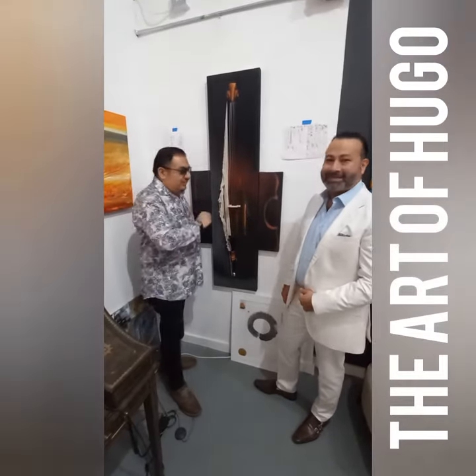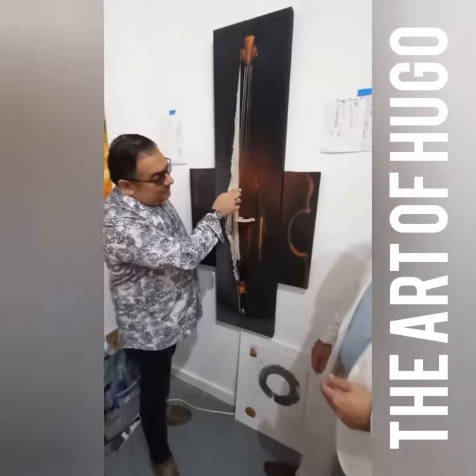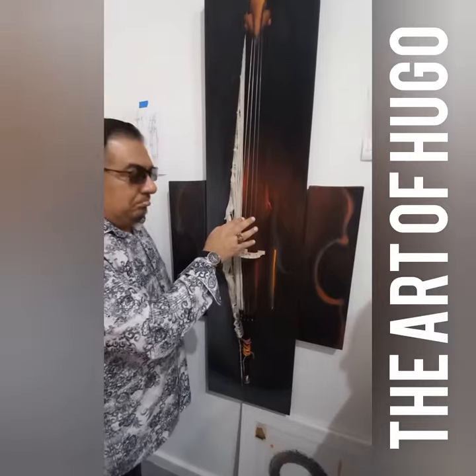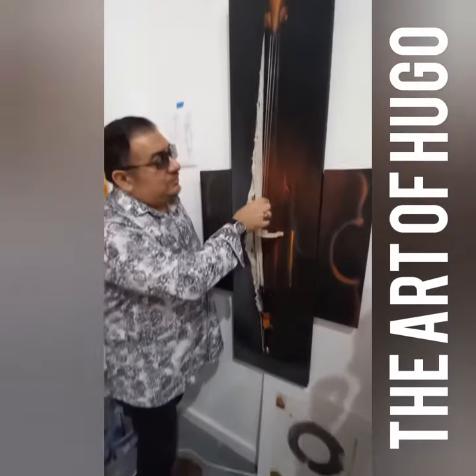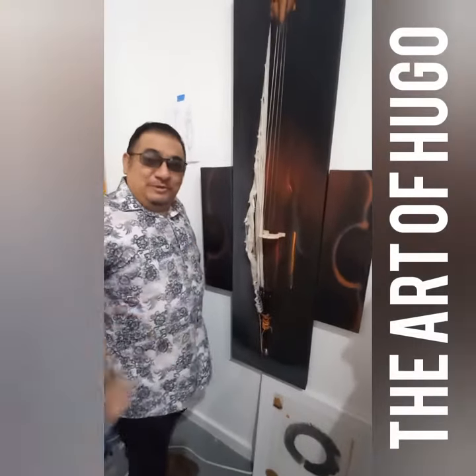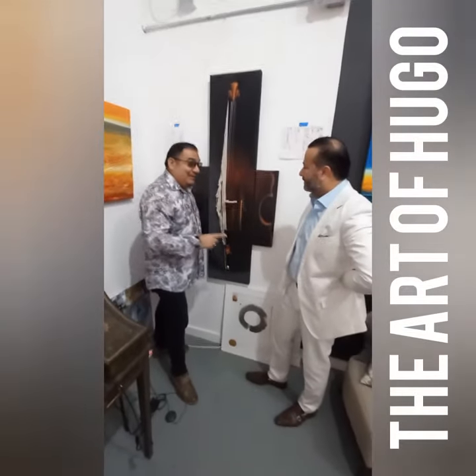I'm not sure if this is the same as the guitar — I've seen four strings here. I'm going to work with these three ones, okay? Here we go. I'm going to do this with three key points.